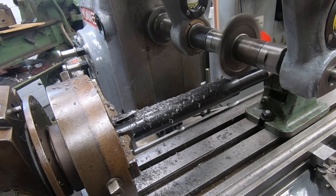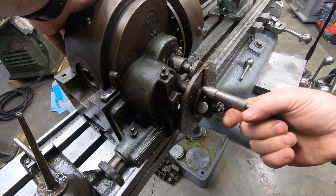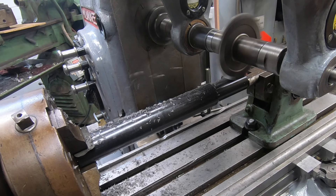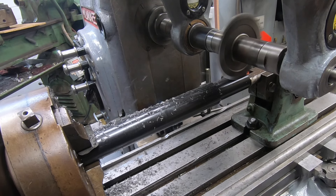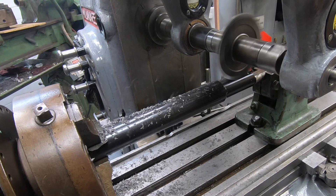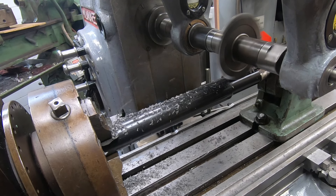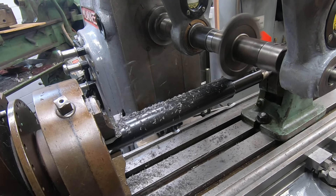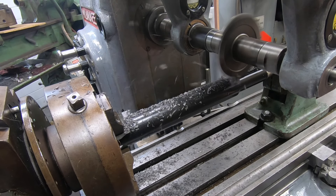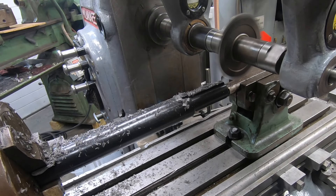The dividing head makes it easy to divide a piece of material into a set number of segments by using these indexing plates. But if you don't have the correct index plate or you don't have the differential geared train, you can't cut gear configurations like a 127-tooth gear that you might use in a metric conversion. The other thing you can use a dividing head for is to cut helical gears, but of course that requires some specialized adapters for the milling machine.